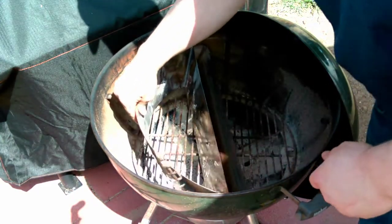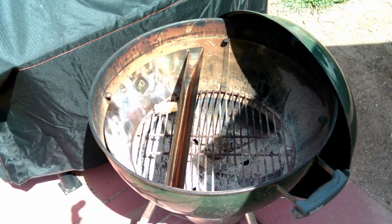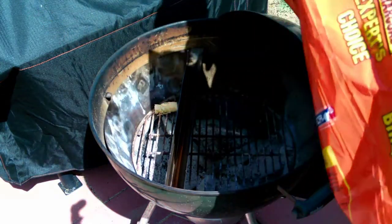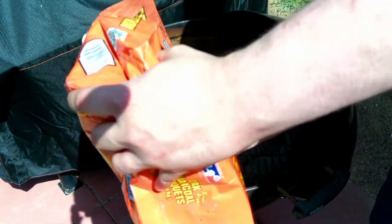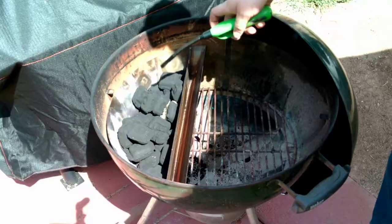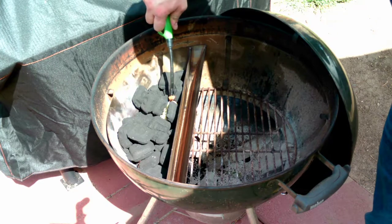This accessory is called a Slow 'N Sear — it keeps the hot coals off on one side while leaving a cool side on the other. It's going to cook your food with convection. The charcoal side is going to be great for grilling something fast or searing off your meat really quickly, giving it that nice charred taste.